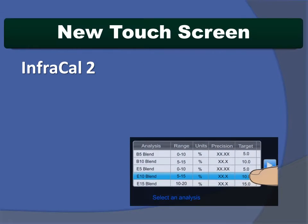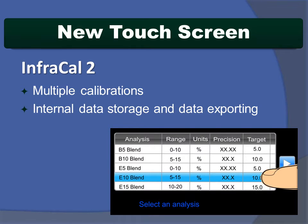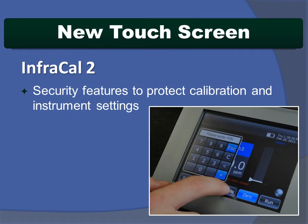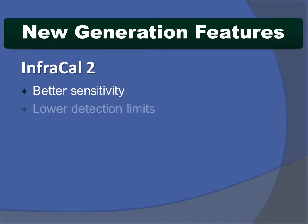New InfraCal 2 features include the ability to hold multiple calibrations, increased internal data storage, fast data exporting, enhanced security features that protect calibration and instrument settings from accidental removal or change, better signal-to-noise ratio, yielding better sensitivity and more accurate readings.